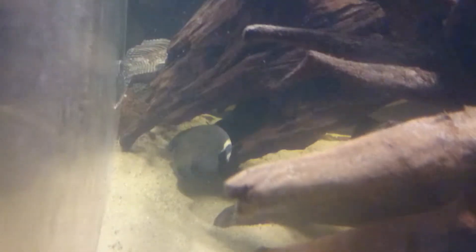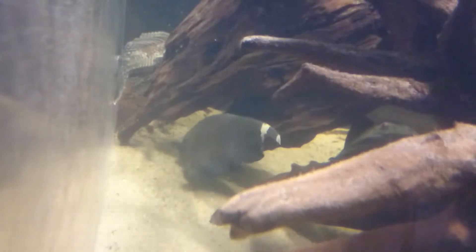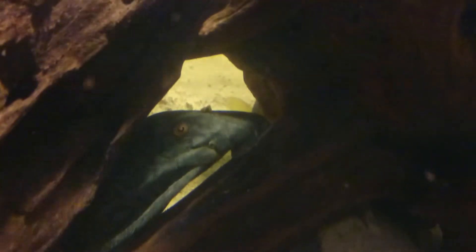Right back here, you can kind of see him — that's a 12-inch Black Ghost Knifefish. Let's see, I'll come around the side for you guys. A big knifefish. Right there is a 10-inch Spotted Royal Plecostomus. You usually don't see them that big; it's pretty awesome.